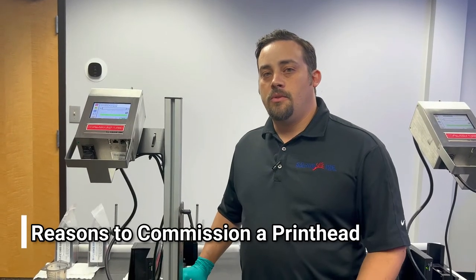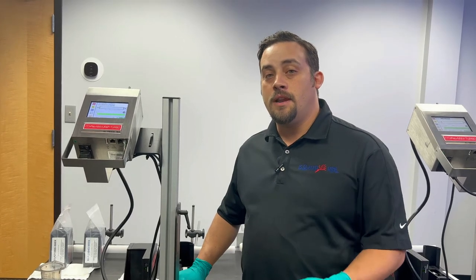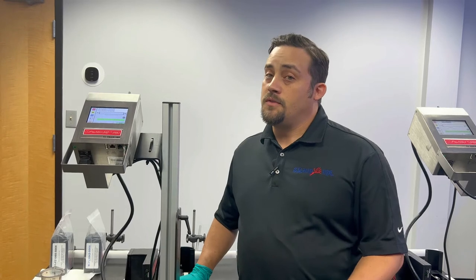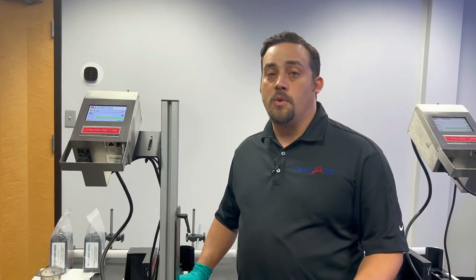Some of the reasons you may be doing a commissioning process of your print head is if you have received a brand new print system from us, have taken your system out of storage, or received a print head from repair.